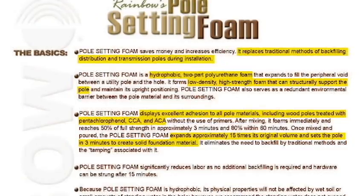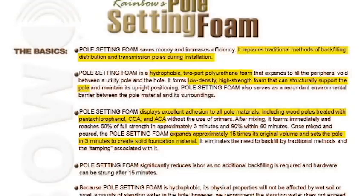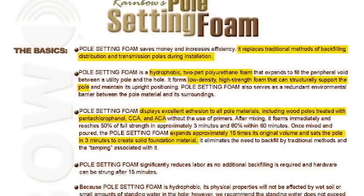Our pole setting foam also serves as a redundant environmental barrier between the pole material and its surroundings. It displays excellent adhesion to all pole materials, including wood poles treated with PCP, CCA, and ACA without the use of primers.